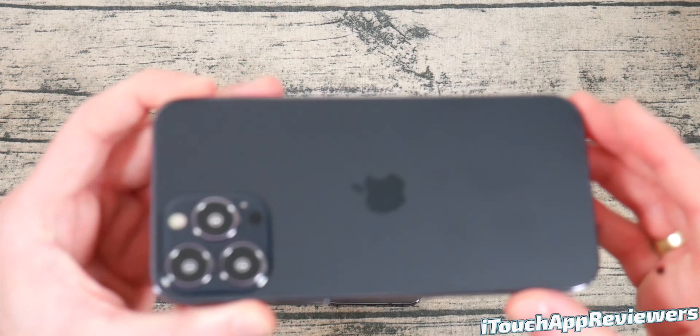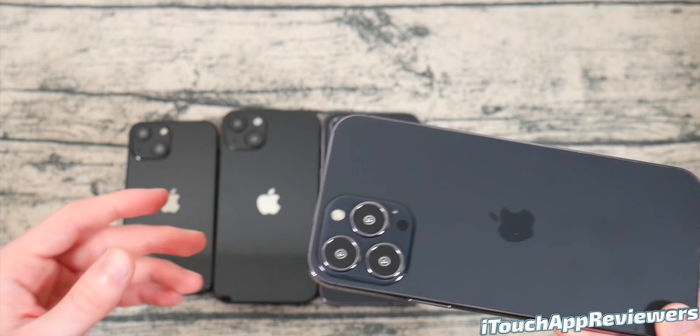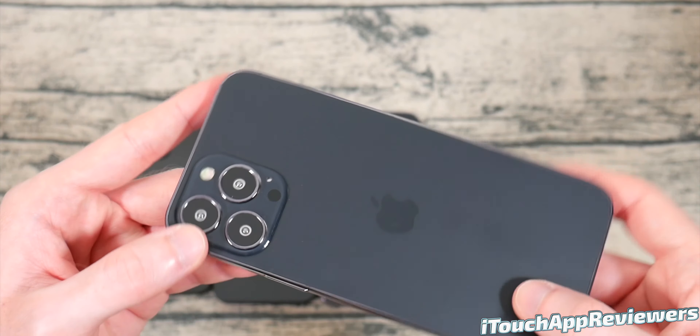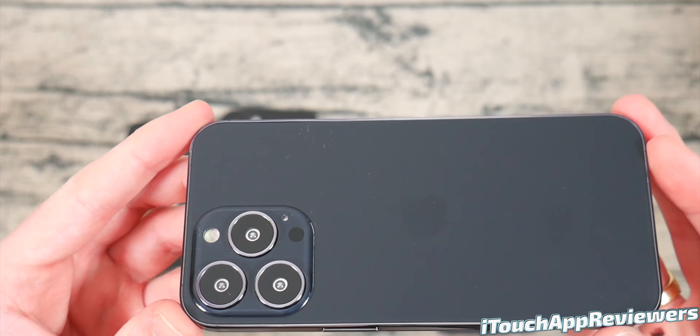And as you guys can see on the back here, it does have that matte design and the huge camera module. I can't explain how big this module is. Here's my 13 Pro just for comparison — I thought this one was big. Apple's really kind of crazy with their camera modules here.